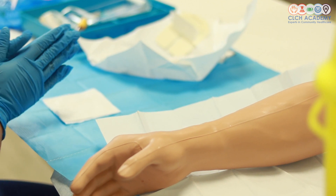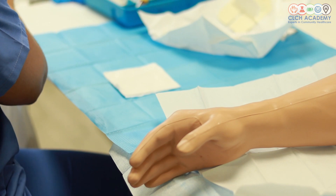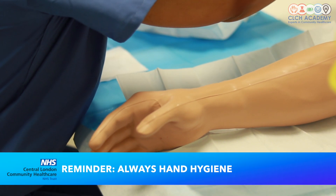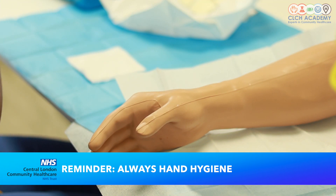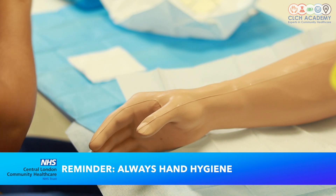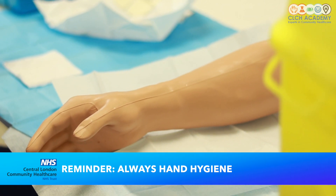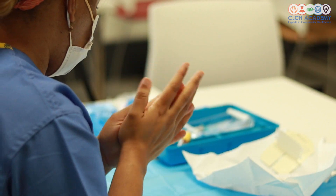My next task after this is to remove these gloves and decontaminate my hands as I get ready to actually insert the cannula into the patient. Good hand washing technique to decontaminate your hands — then I will get my gloves on.